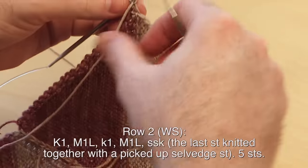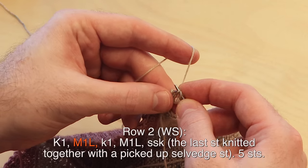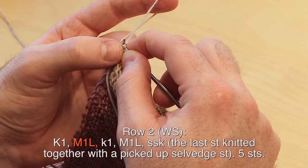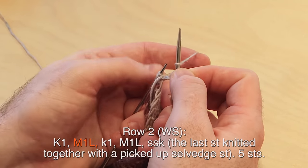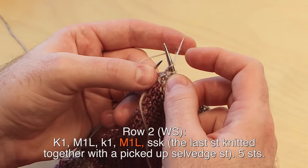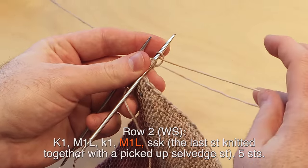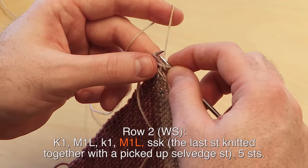Row two, wrong side: knit one, make one left by picking up a little strand between stitches. If the make one left is difficult, you can do a make one with a backwards loop cast on instead. Knit one, make one left, make one left again. If that increase feels too tight, just do a backwards loop cast on. I like how tight and tidy the make one increase is.